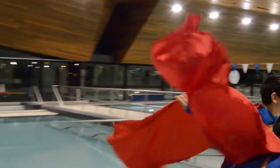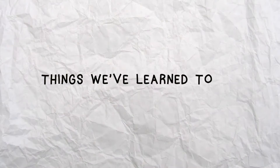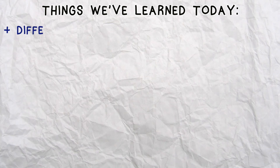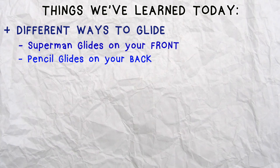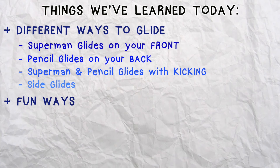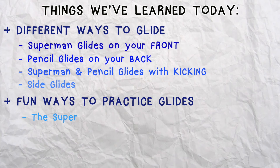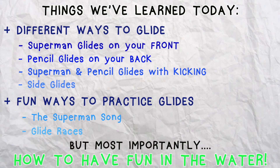Fly away! I hope you learned a lot about gliding in the water today. We learned Superman glides on our front, pencil glides on our back, glides with kicking, and side glides. Some fun ways to practice are using the Superman song and having glide races. And what else did we learn today? To have fun in the water while learning to swim!